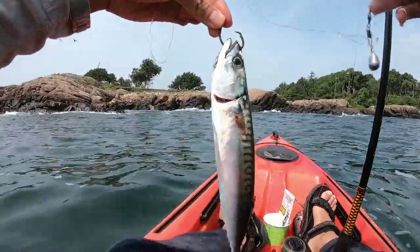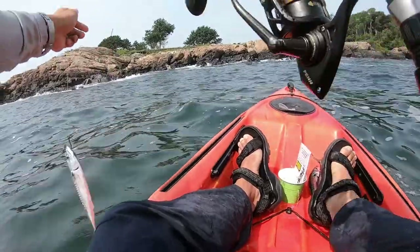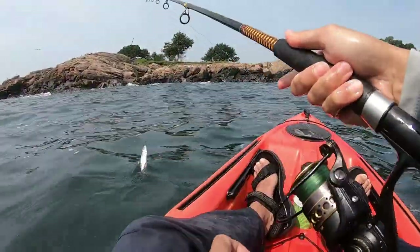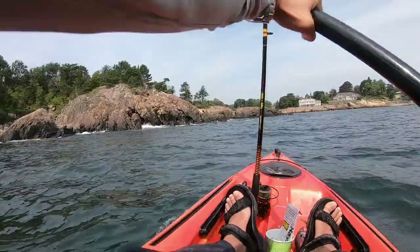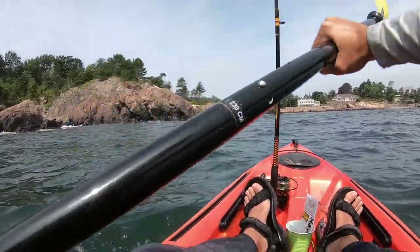I use a circle hook up through its chin and out through its forehead, and I troll that mackerel around like a lure. The hook closes its mouth so it looks like a natural fish as I troll around near the rocks. This is my secret weapon, and I've caught a lot of striped bass this way as well.